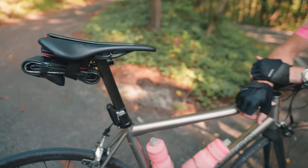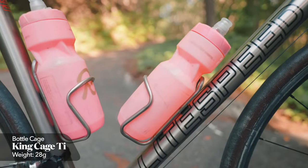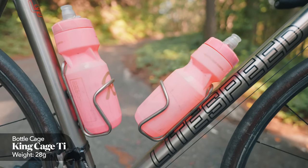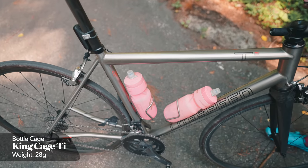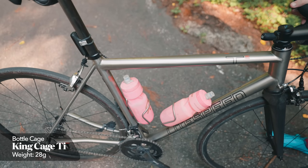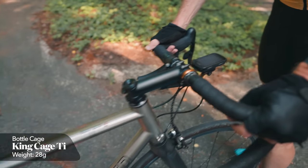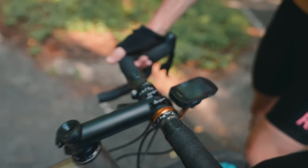The cages are King Cages — titanium, so you could definitely save some weight there, but they're pretty light. I think they're about 26 grams each, I could be wrong — maybe 28. You could be at 40, but I think they're around 26-28.